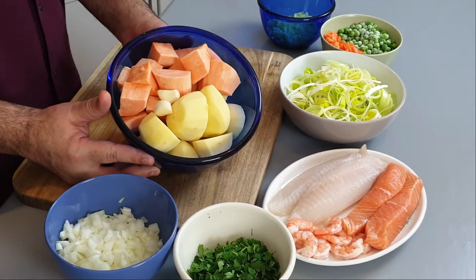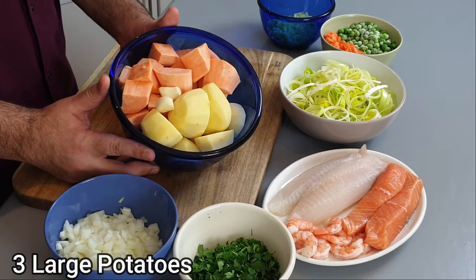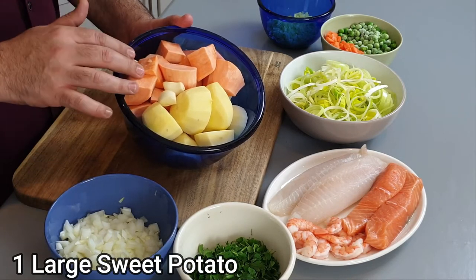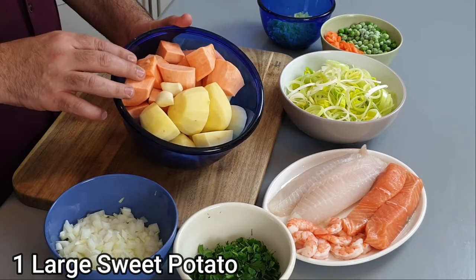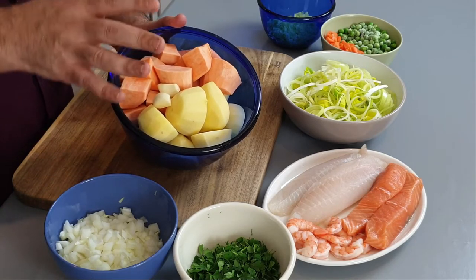To make our British style fish pie, there are a few things we need to prepare before we start cooking. First is our potatoes for the mash, because a British fish pie is topped with mashed potato. You can do it just with potato if you like, but I'm also going to add some sweet potato. Some people like to put other roots in their mash, some like a cauliflower mix — that's completely up to you.